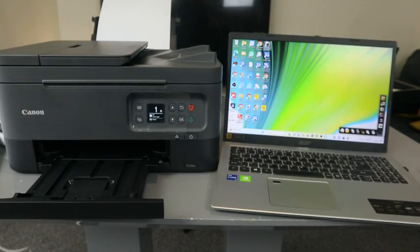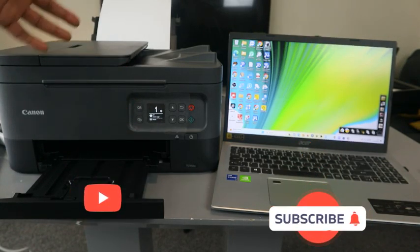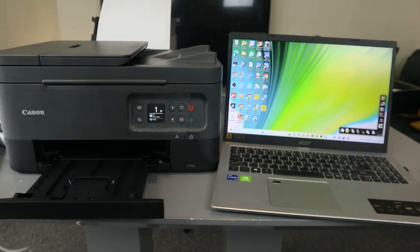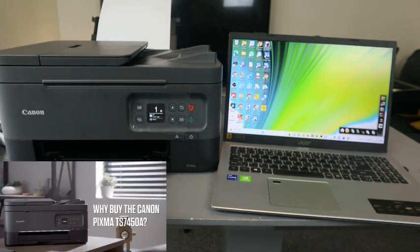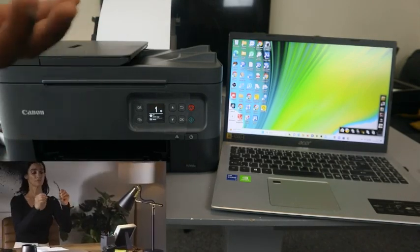Hey guys, how are you doing? Welcome to the channel. This is the Canon PIXMA TX7450. This printer is a multifunctional, multitask 3-in-1 — you can copy, scan, and print from it.